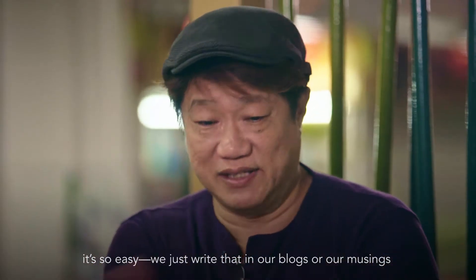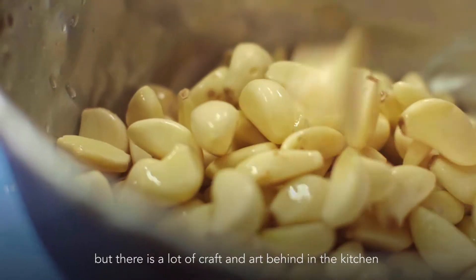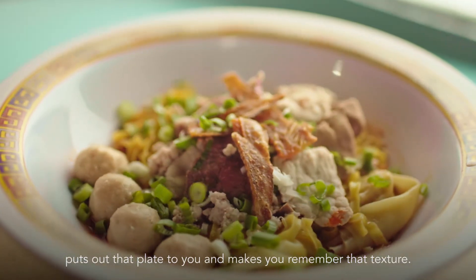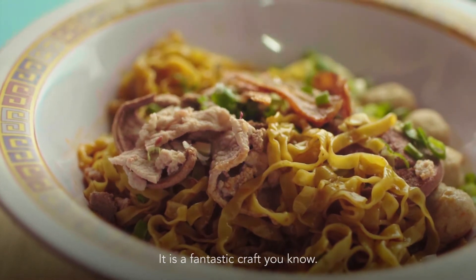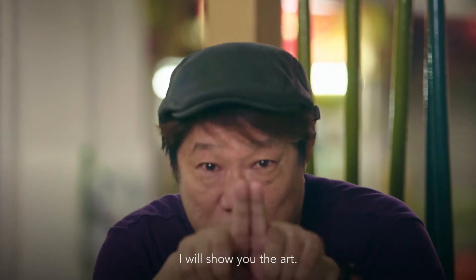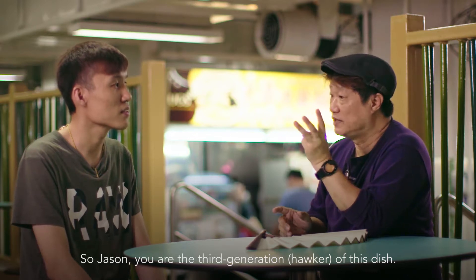it's melt-in-the-mouth — it's so easy to just write that in our blogs or our reviews. But there is a lot of craft and art behind it in the kitchen when that cook, chef, or hawker puts out that plate and makes you remember that texture. It is a fantastic craft. Don't go away — stay with me, I will show you the art.